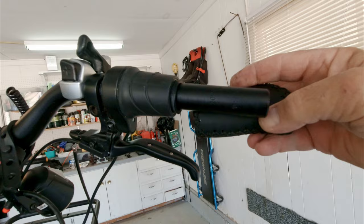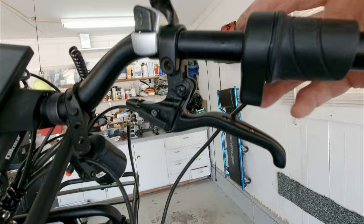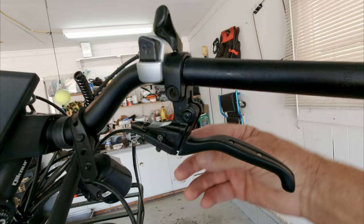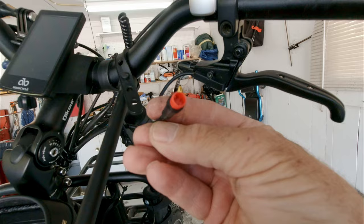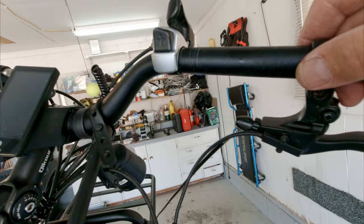Up here I did have to remove my hand grip. I had to loosen one allen screw and disconnect the cable to remove my throttle. I had to disconnect this electric cable on the brake — this is the one that when you apply the brake it automatically disengages the motor on the bike. Then I loosened this up, and of course the brake cable I've already unthreaded, so now the brake comes off and it's ready for the new brake.